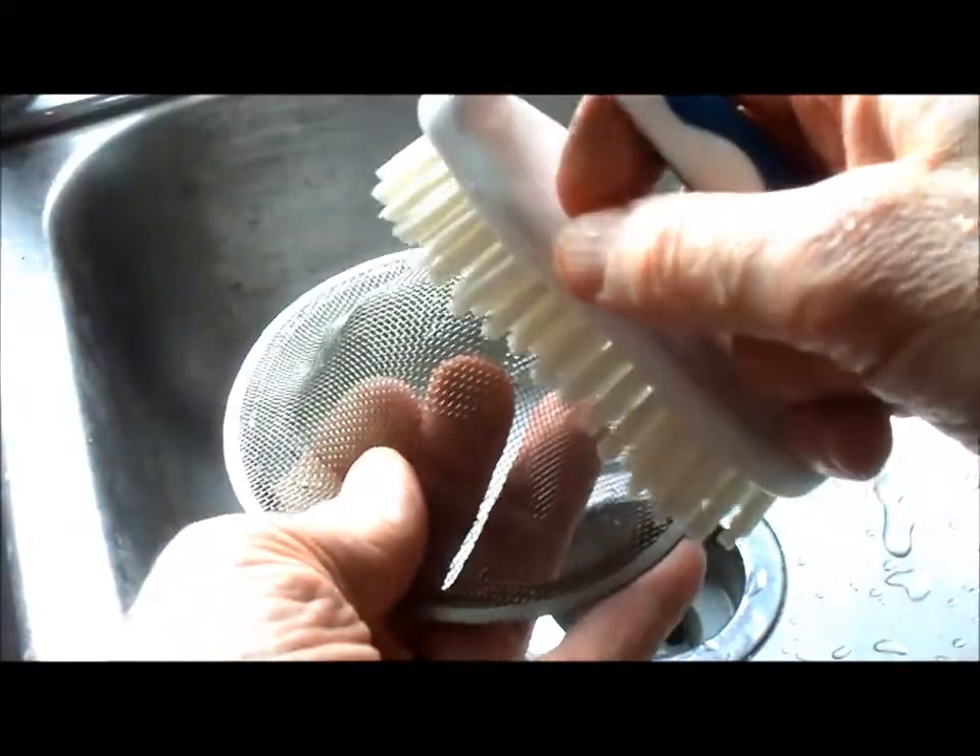I hide the toothbrush behind the dish drying rack for next time. If you have a scrub brush, it'll do the job a little quicker.